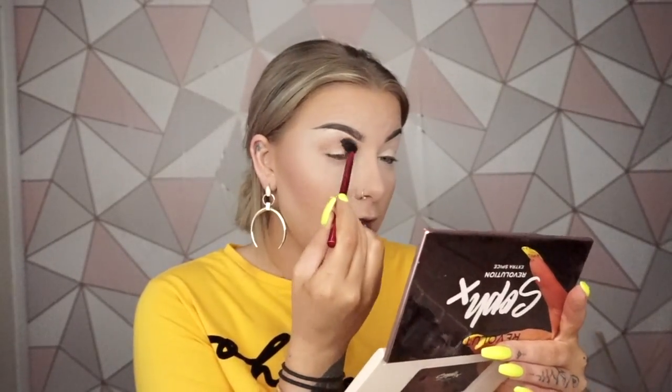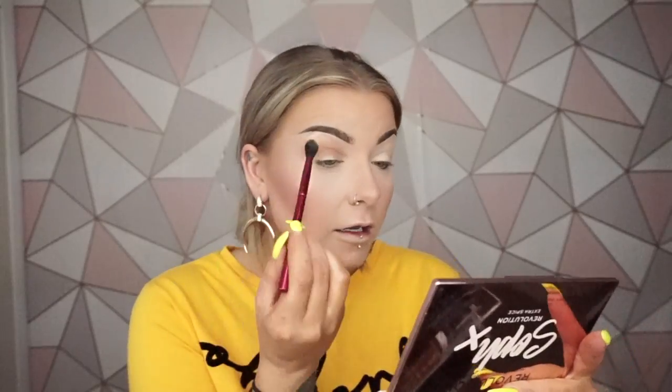So far, there's not actually a lot of fallout at all on the pan, which is really, really good. Anyone who knows Revolution Beauty or Makeup Revolution — they've changed their name — their products are just insanely pigmented and they do not disappoint. With this, you just know that it's going to be amazing, really good quality. It blends really, really well. I'm not having any problem blending at the moment.